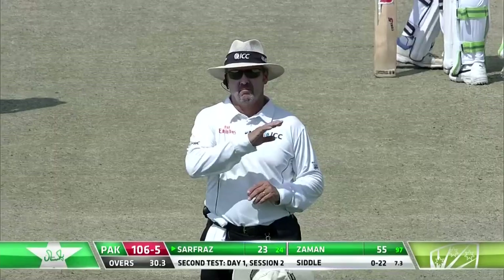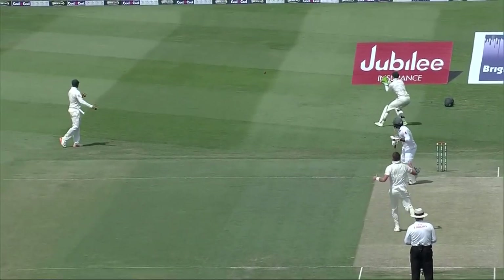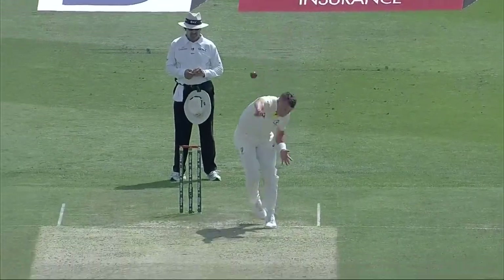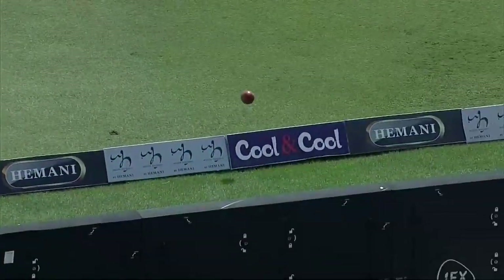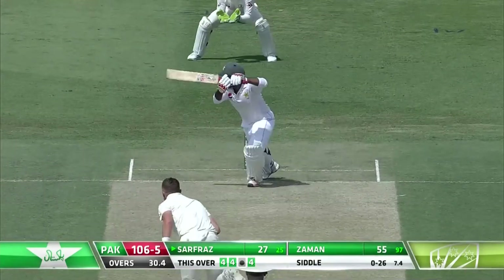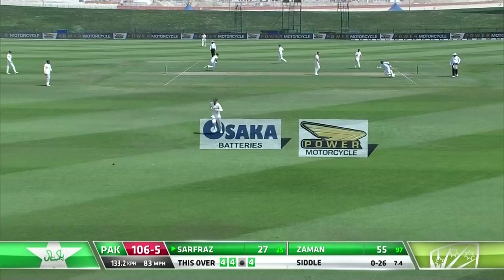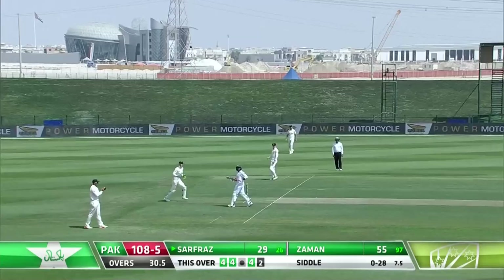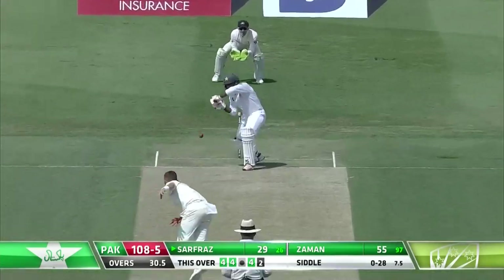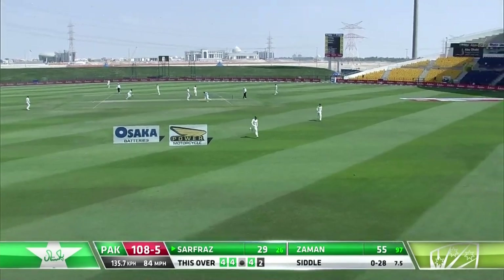Three boundaries in the over so far. Closing the face on it and gets a genuine edge which races away to the boundary. But because he's scoring so freely at the moment, no slip field is in place. He's been gutsy — 27 from 25 — and then finds the gap to the off side. It's another flowing drive from him. 50 partnership between the opening pair and the captain, runs through the off side.